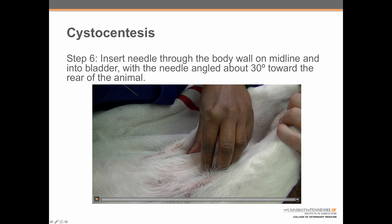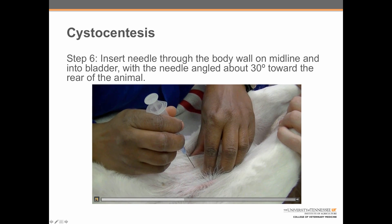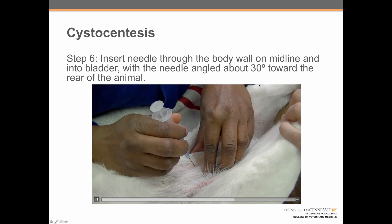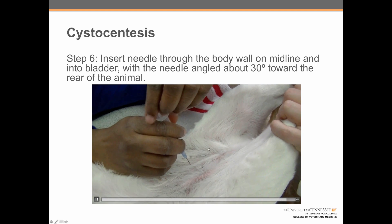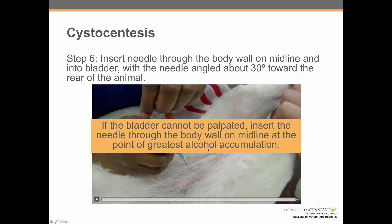Step six: insert the needle through the body wall on midline and into the bladder with the needle angled about 30 degrees towards the rear of the animal. This is done with the bladder stabilized to keep it from getting away when the needle goes in. In cases where the bladder cannot be palpated, the needle should be inserted through the body wall on midline at the point of greatest alcohol accumulation.